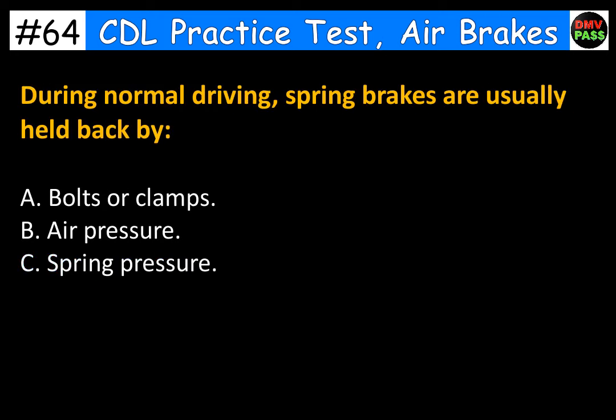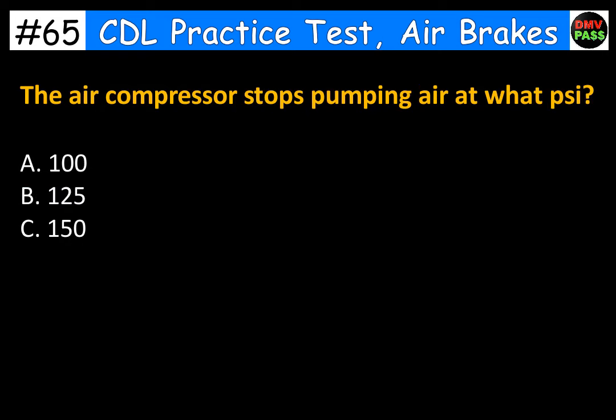During normal driving, spring brakes are usually held back by: A. Bolts or clamps. B. Air pressure. C. Spring pressure. The correct answer is B. Air pressure.